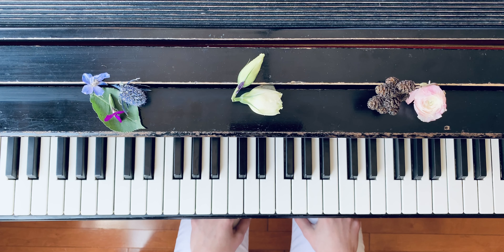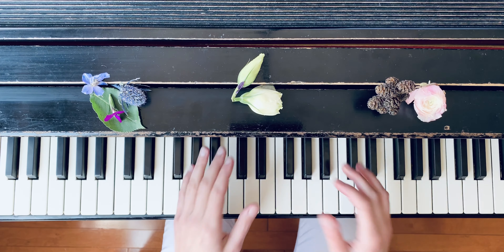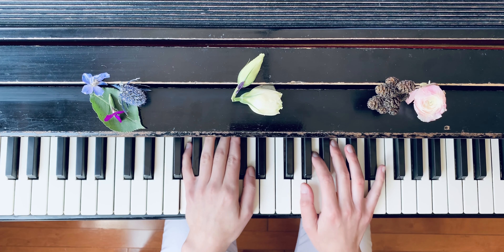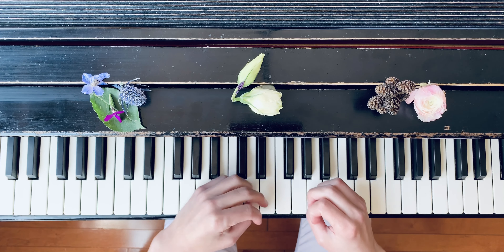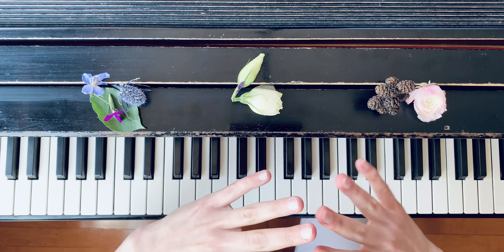Crescendo means getting louder, and diminuendo means getting softer. The next 'Colorful Sunset' piece is written for practicing crescendo and diminuendo. When you're making your sound louder with a crescendo, imagine the sun is rising, and when you make it diminuendo, imagine a sunset.